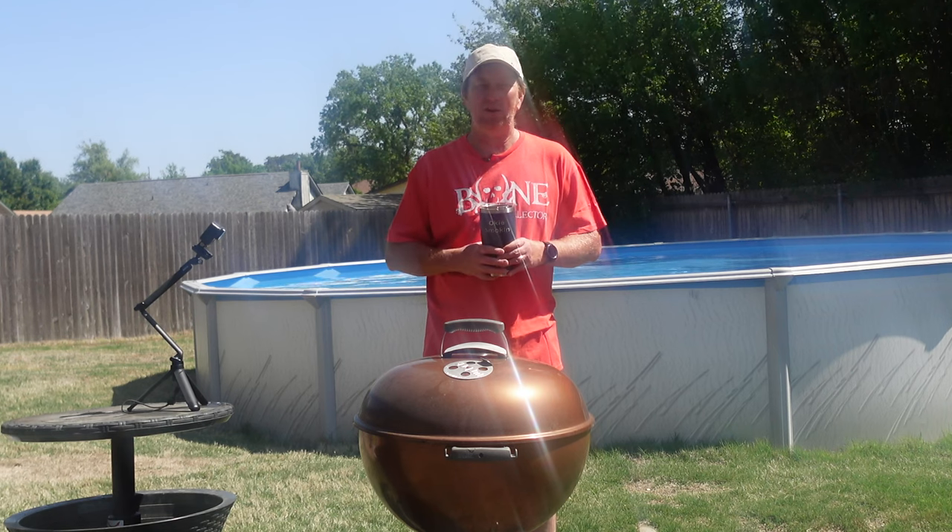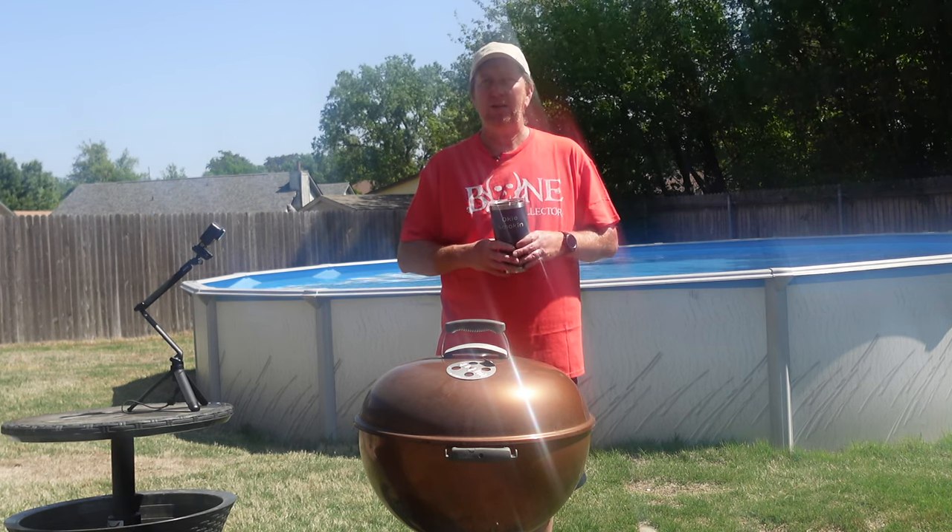I'm going to show you how I made the French Toast right here. It goes a little fast, so all of the ingredients I'll put in the description below — you can refer to that as well.